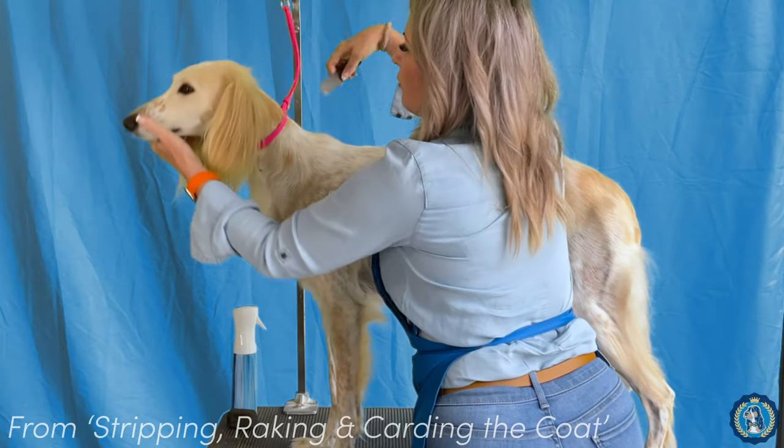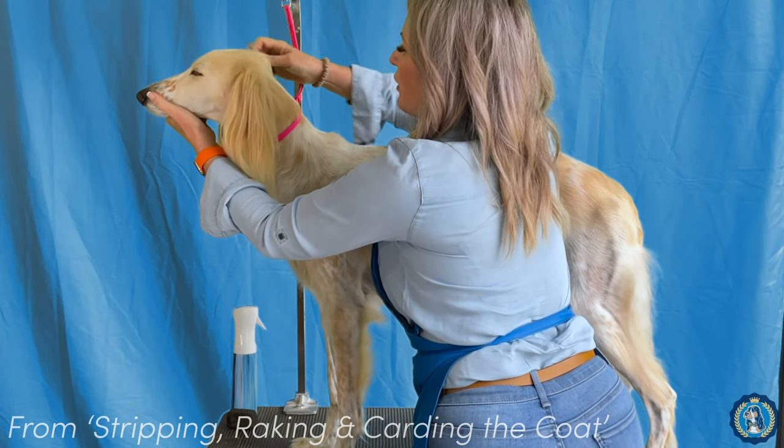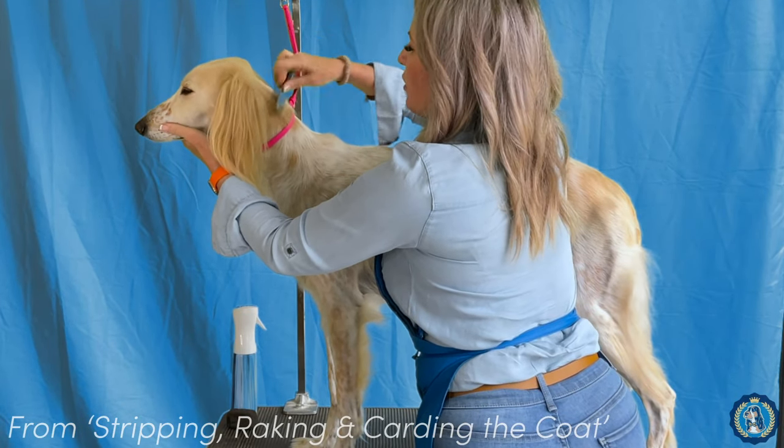You can see how easily the hair comes out. So if it's not coming out that easily, then maybe your dog isn't really ready to be stripped. And then you're just going to use this carding motion.